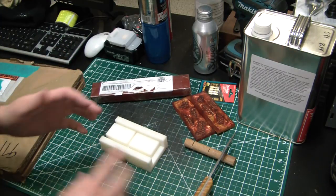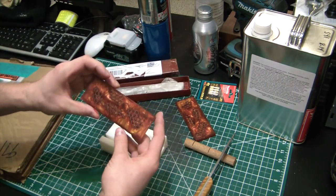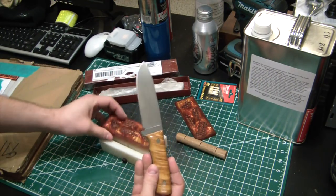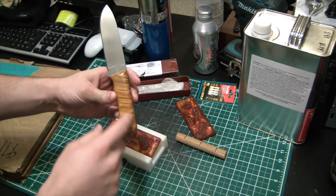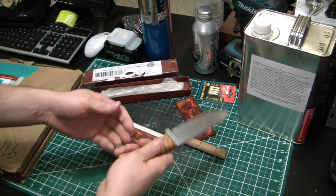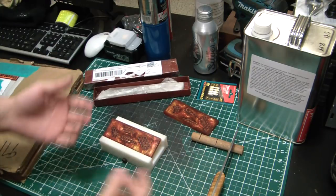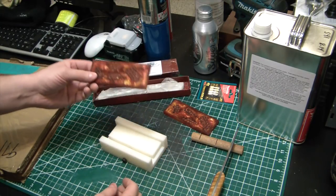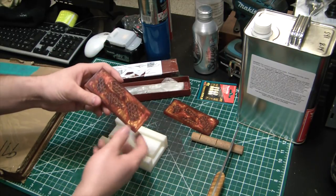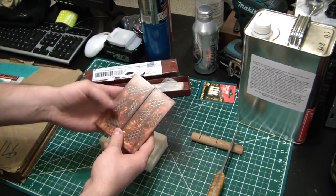I've since gotten a belt sander but haven't really had time to use it. One thing I really wanted to do was test out some new scale making techniques. Previously I was using natural hardwoods — this here is quilted maple burl, and it has a really nice tiger eye look and texture. I finished my handles with Tru-Oil, which is commonly used for rifle stocks. But I wanted to get into a more polymer sort of knife scale handle, and that's where I started messing around with these composite handles that I cast myself.